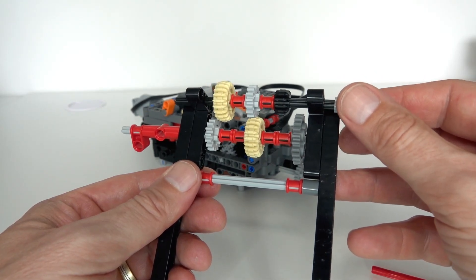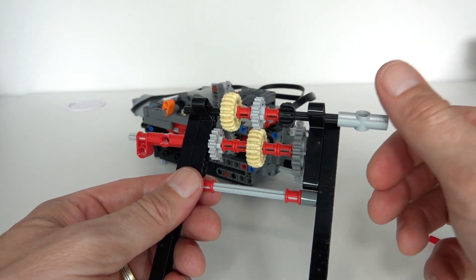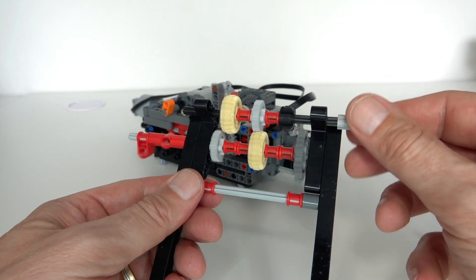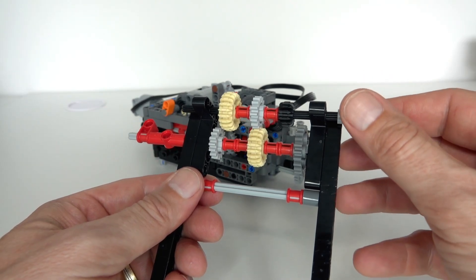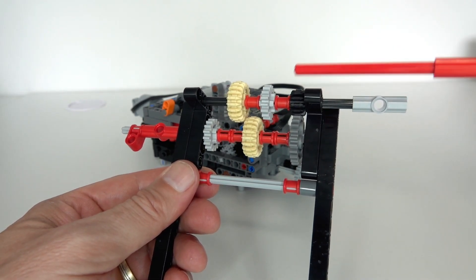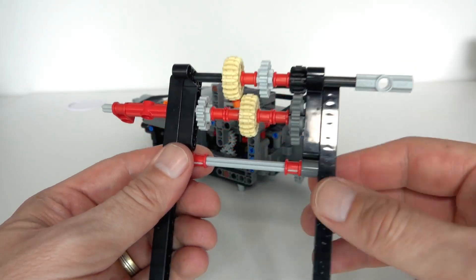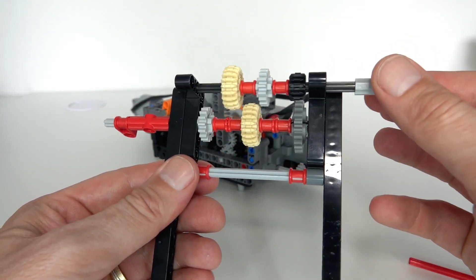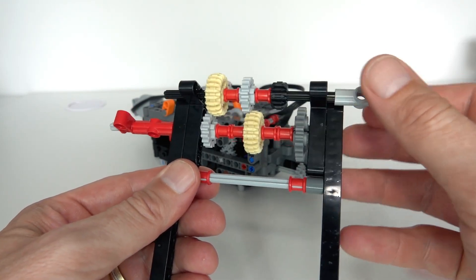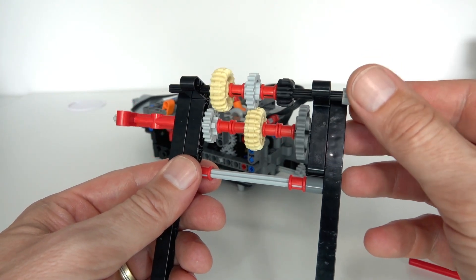Then as we move the axle across, we've got the reverse - the 16 driving the 20 - so now we have a lower gearing ratio giving us a low speed output. Finally, if we move the axle all the way across, we end up with the 12 driving the 24, giving us a 1-to-2 gearing ratio which is the lowest gear. That's the idea of the gear changing mechanism - this axle is driven into one of these three positions by the servo motor.